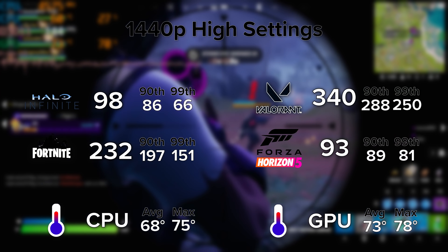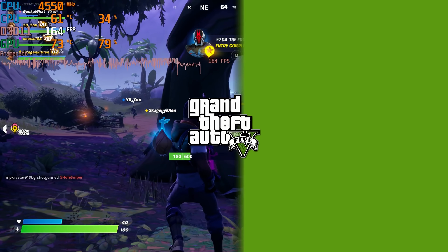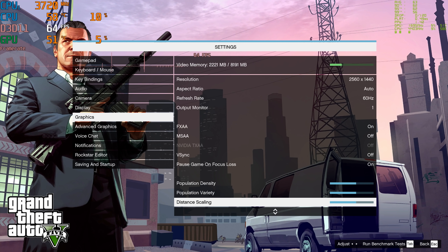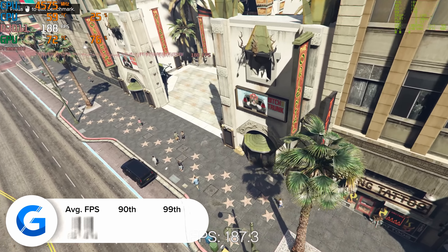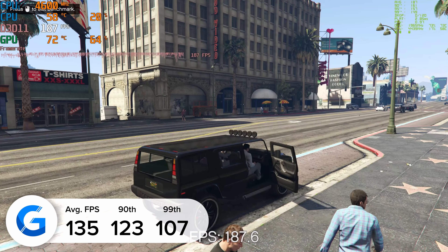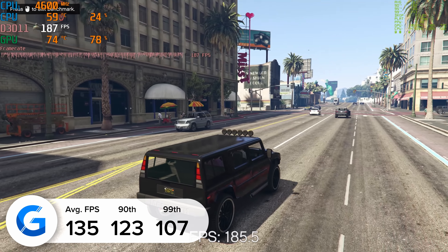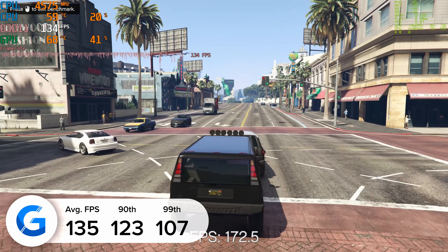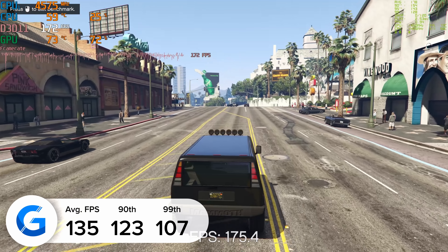The summary includes GPU and CPU temperatures, which were fairly impressive, even if a touch high for an airflow-oriented case. Starting with GTA V in more detail — at 1440p we managed to pull in 135 FPS on average, with 123 and 107 for the 90th and 99th percentile results. The game at 1440p looks great, and dropping down to 1080p isn't going to gain you that much more frame rate. These are some fantastic results.